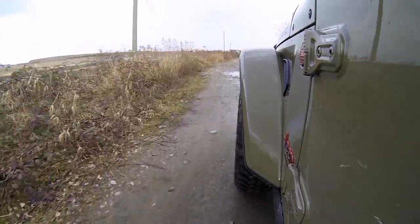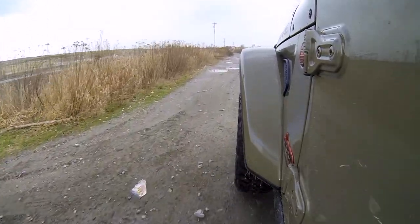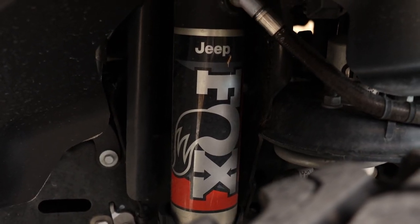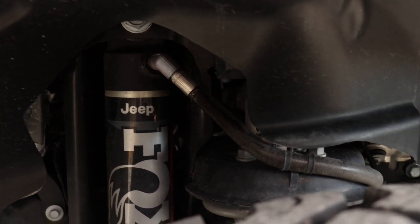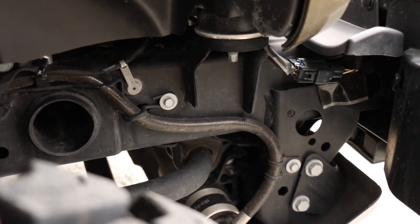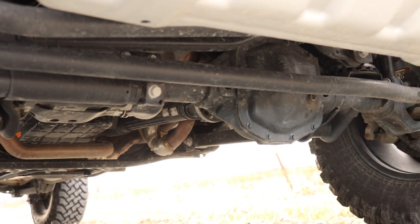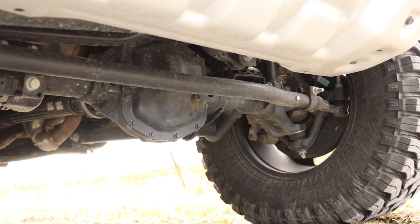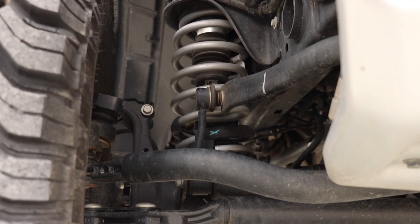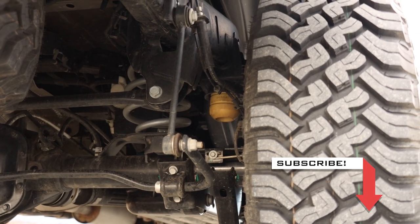Off the beaten path, though, the Jeep Gladiator Mojave is a joy to drive. It comes equipped with a 1-inch lift over the Rubicon trim and has Fox shocks with an external reservoir on each corner, providing better heat management and consistent damping. These shocks do a great job of absorbing bumps at higher speeds and keeping the wheels planted. This being a Baja-inspired truck, jumping is not out of the question — to ensure the Gladiator can take the landing, the frame has been reinforced and the front uses hydraulic jounce bumpers for a smoother, softer cushion. The rear axle has regular rubber jounce stops.